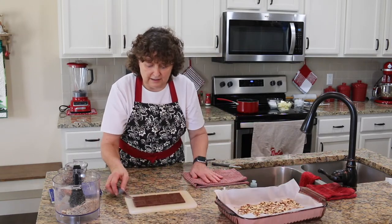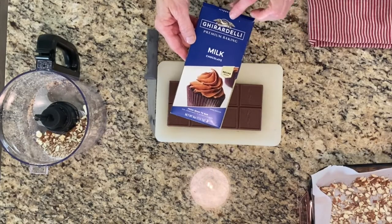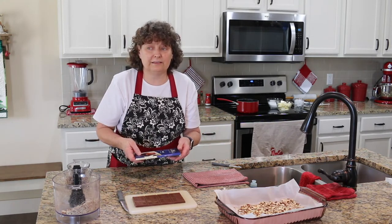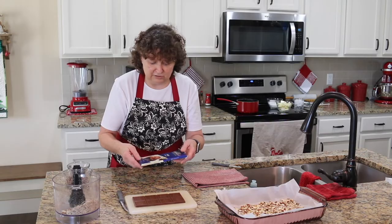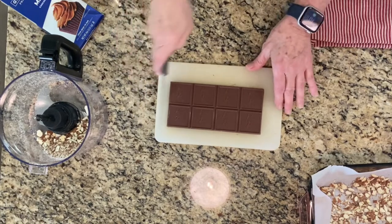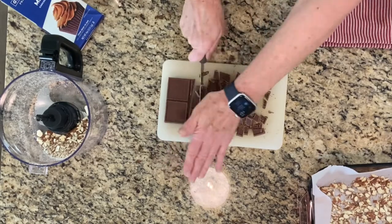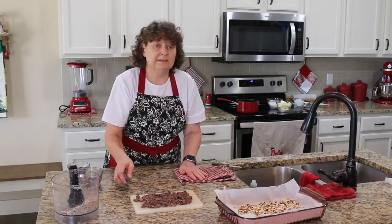Now we're going to get ready for our chocolate. This is 11 ounces of chocolate — this is milk chocolate by Ghirardelli and this bar is four ounces, so I actually had to buy two of them, which makes eight ounces. You can use semi-sweet chocolate, milk chocolate, or whatever chocolate you want — I like milk chocolate so that's what I'm using. I've already cut up one bar and I'm going to cut up the other. I'm not using the food processor for this because I want more control of my chocolate.